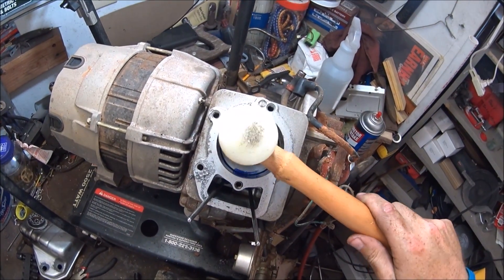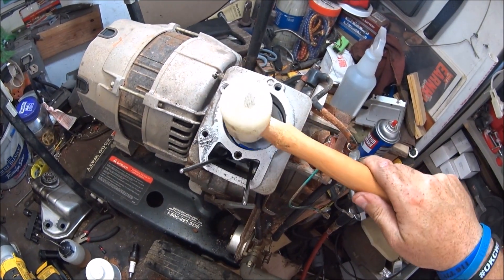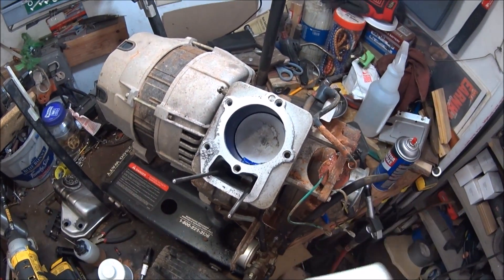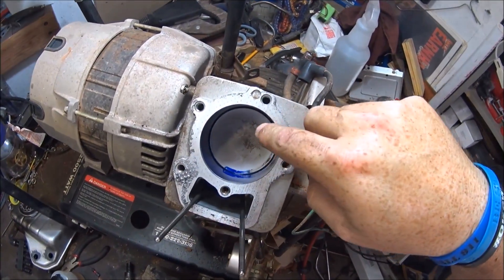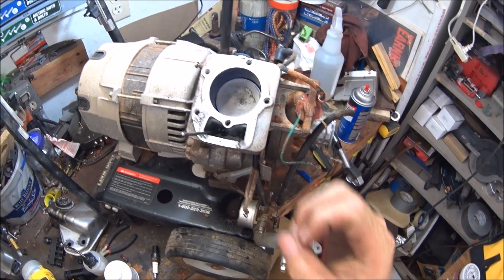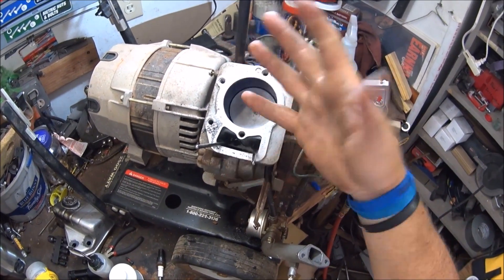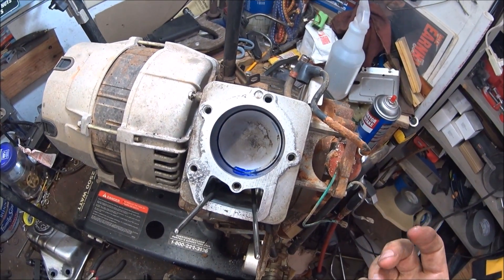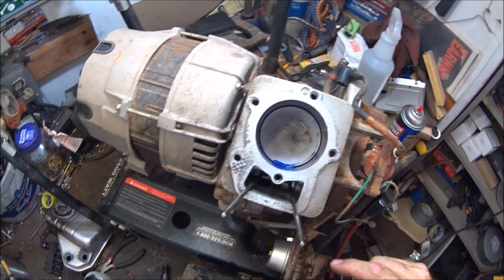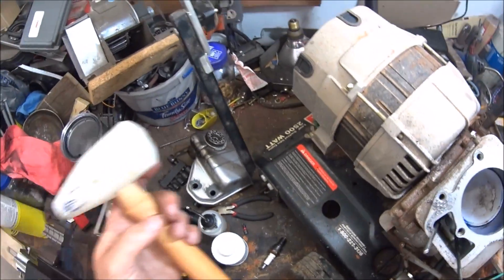I used a Delrin plastic mallet to tap around this and see if it would loosen the rings up. Then I put this layout dye on the inside so I can see if it's not sealing all the way — there'll be a streak of blue where it's leaking past. If it comes up all good, then my next choice will have to be the head, I guess. Stuff is still a little wet.